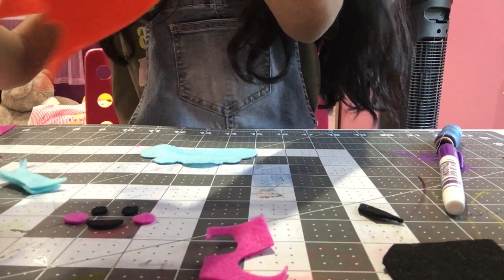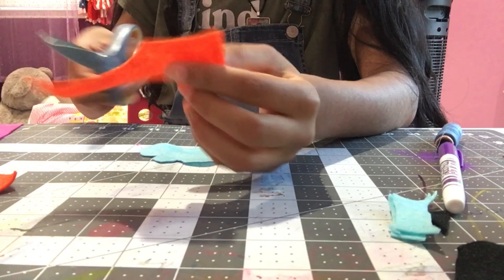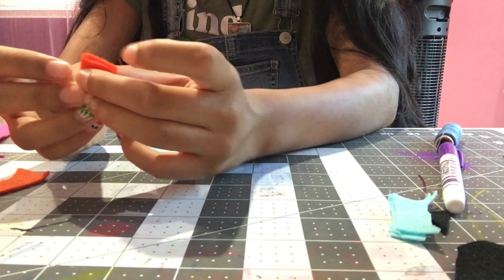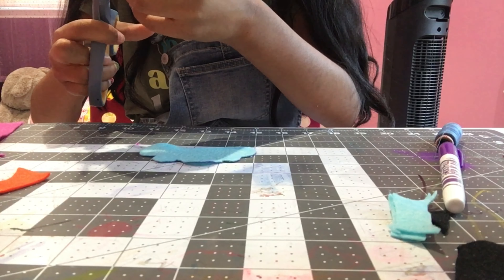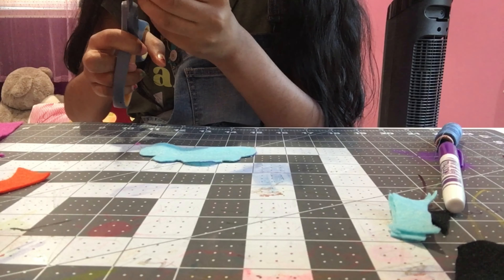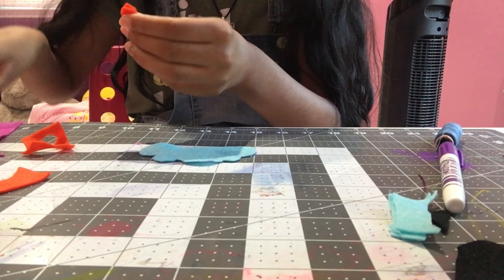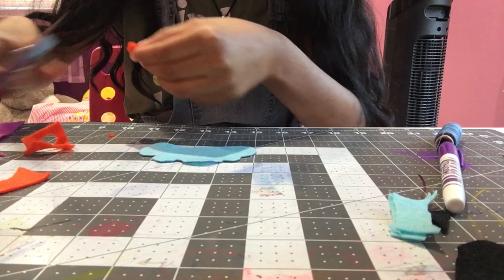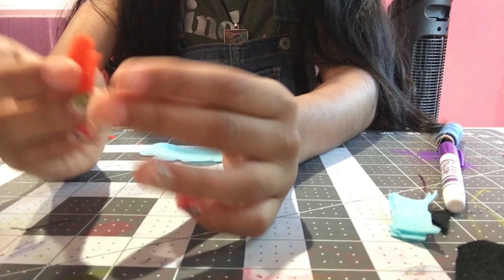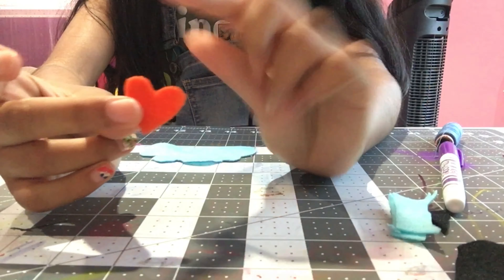This next part is also optional, but I always do it. I take a little piece of felt, fold it in half, and cut out a teardrop shape to make a little heart. When you open it up, there should be a little heart. I like to stuff the heart inside when I'm filling it up with stuffing, as if the plushie has a little heartbeat. I'm going to keep this off to the side.